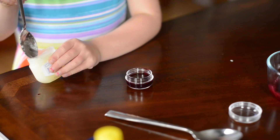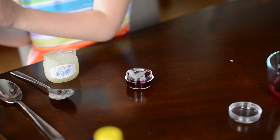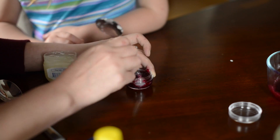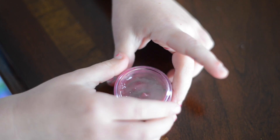Then we added a little bit of Vaseline. We didn't really measure anything — you don't have to be too exact. Just kind of make it how you like it. Then I added the coconut oil, mixed it in, and added a few drops of vitamin E to act as the preservative.